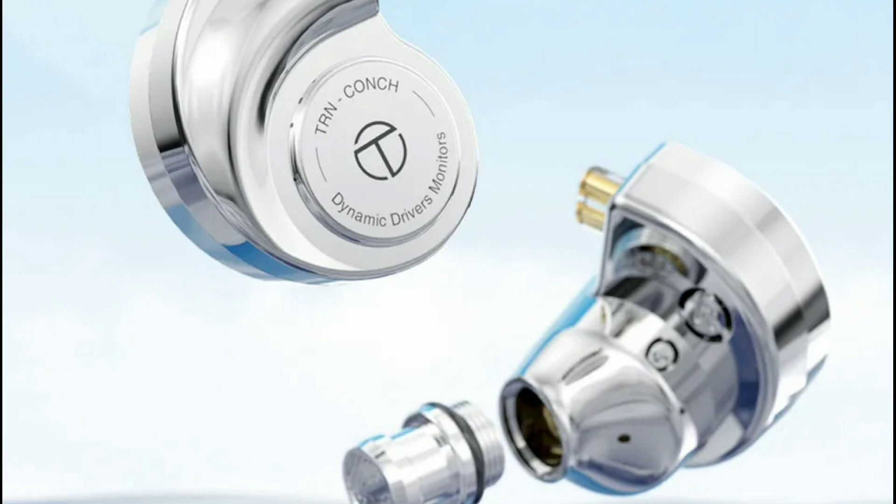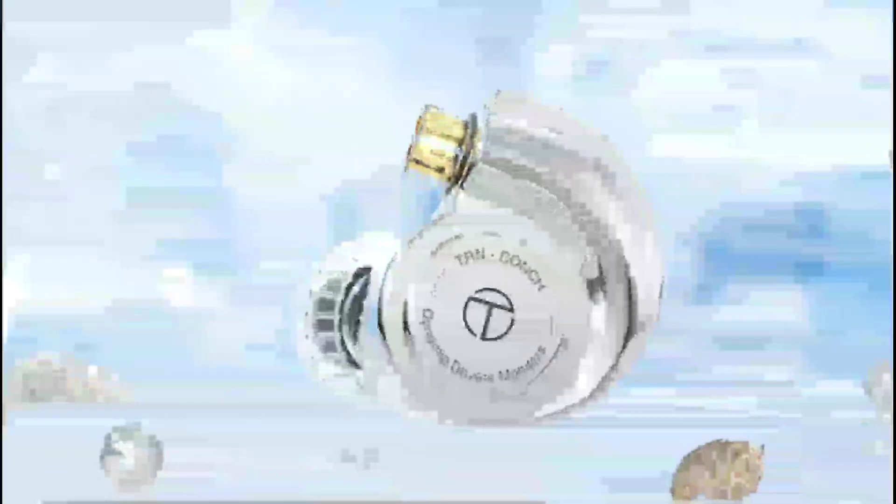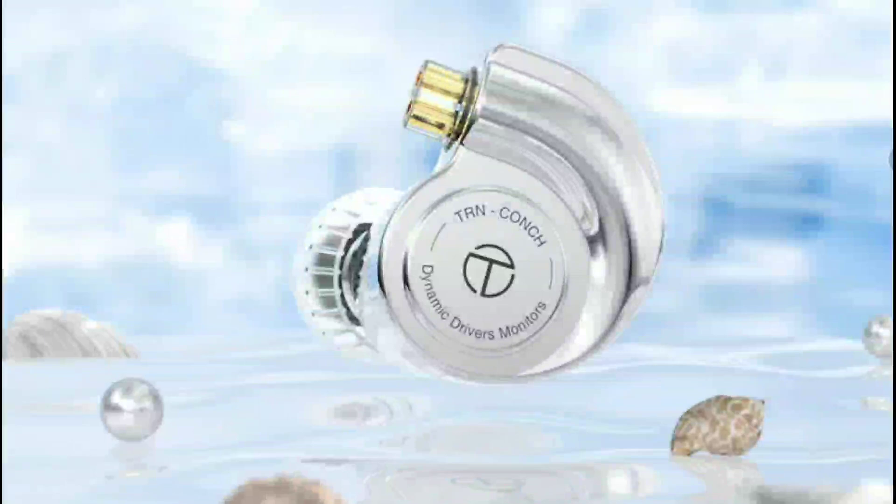The Conk earphone comes with a 10 millimeter dual magnetic DLC composite diaphragm. It does come with a decent cable, though it still has a QDC-style design. I'm not a big fan of earphones designed in this fashion, but if the sound is good, that's all that matters most of the time.